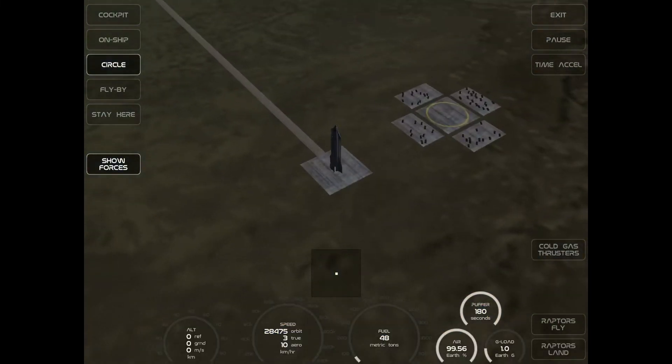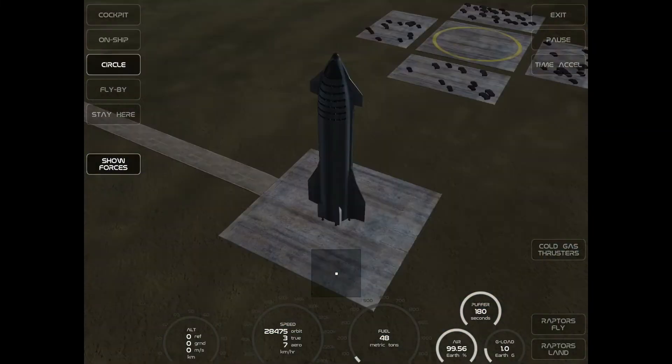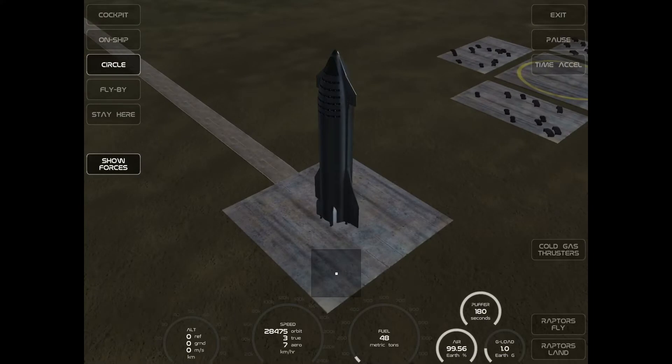Wow, that's nice — how much can I zoom out? This is the Earth and I'm in Texas. Now I have some views: cockpit, on ship, circle flyby, and stay here. I guess this is my throttle — oh my gosh, that's cool. And this is my flight controls. You can see the white thing moving. Now raptors — you might think, why are they called raptors? It's the name SpaceX gave to the rockets this thing uses.